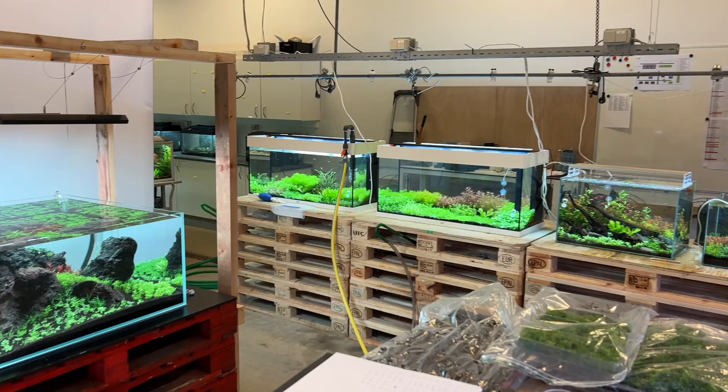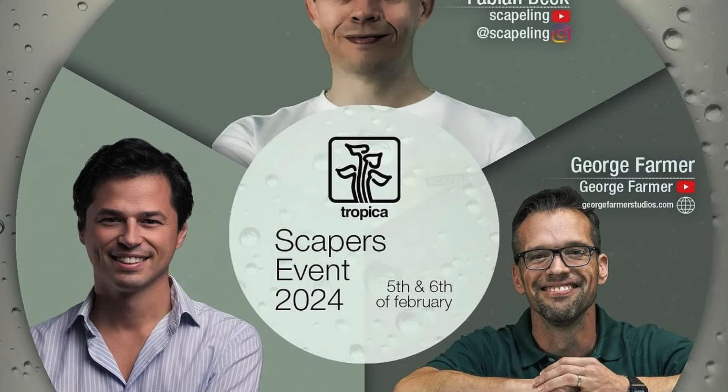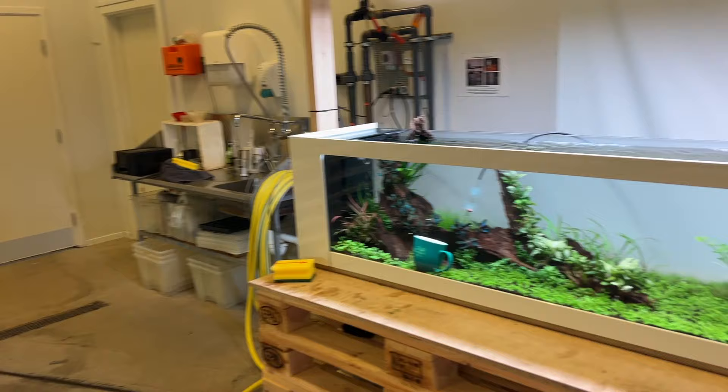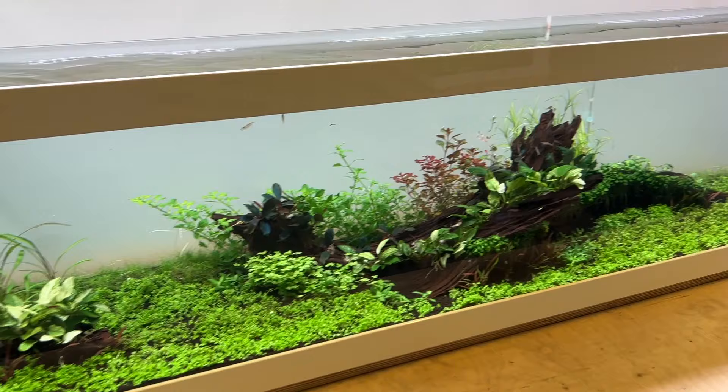Four weeks ago, myself, Fabian Beck — otherwise known as Scapling on Instagram — and Carlos from Pez Verde, which is an aquascaping specialist store in Madrid, Spain, came over here and we scaped all of these aquariums. I'll take you through each one, the purpose behind the aquariums, and discuss some of the challenges, some new plants that will be released this year, which is very exciting.